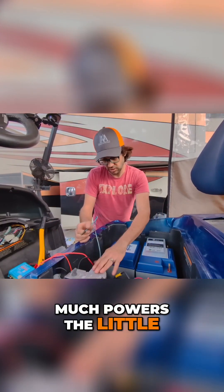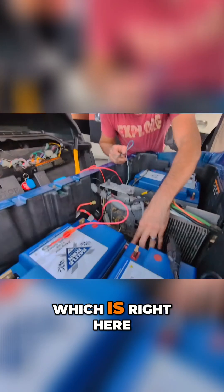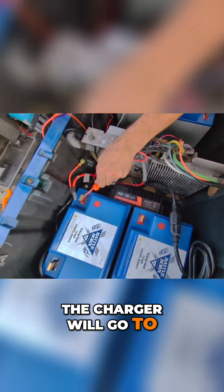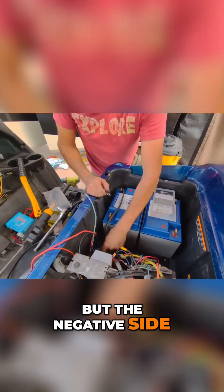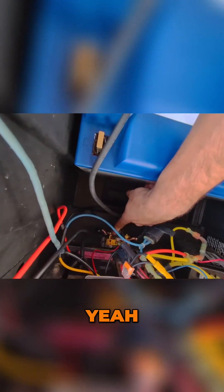This is the 12-volt, so it'll measure how much power the little converter is drawing. I'm also landing our charger, which is right here — everything's just set in place right now. The positive side of the charger will go to the most positive battery terminal, but the negative side, which is this right here, is going to land on that battery meter. You can't even see it in there.